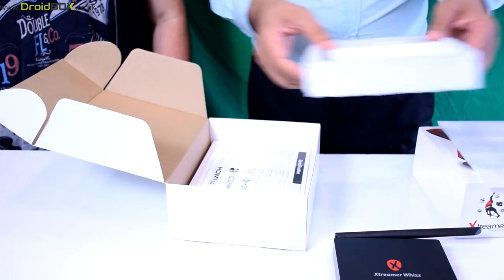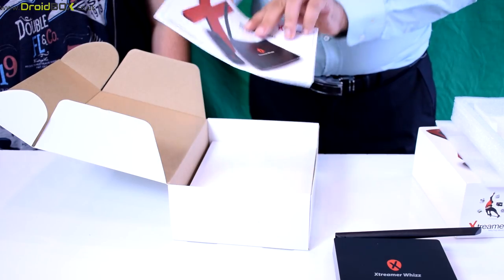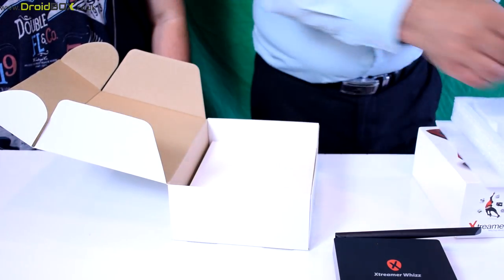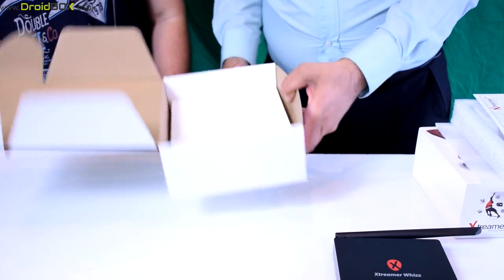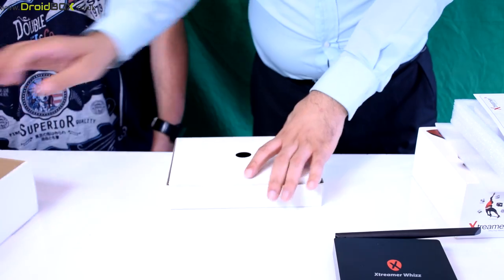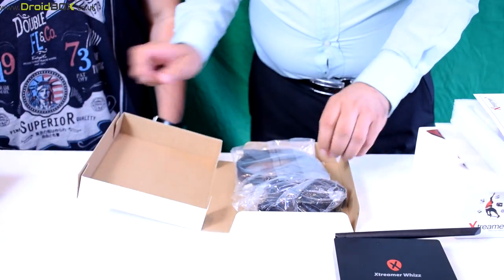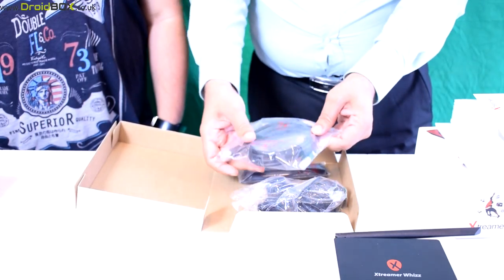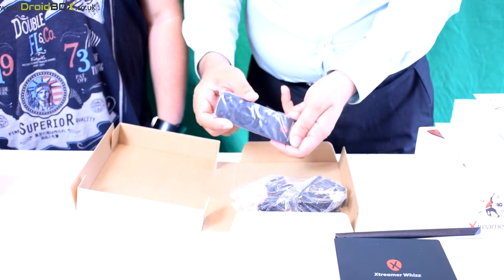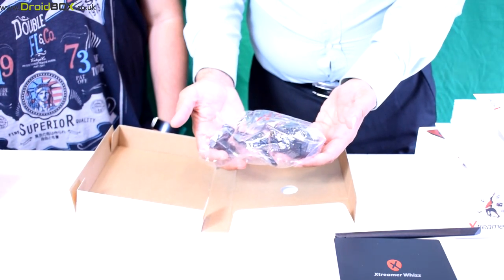The rest of the packing is very neatly packed up. You have an English manual. We have an HDMI cable. We have an infrared remote.